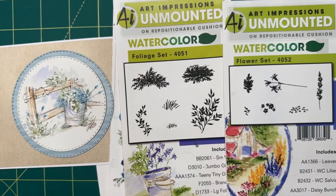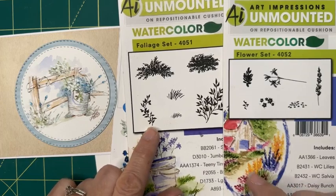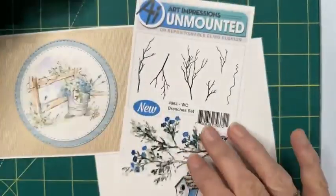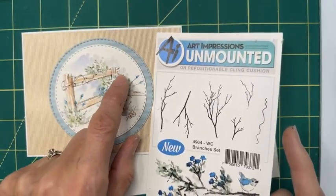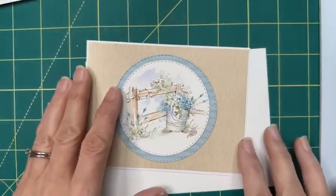Some of you have been doing this technique for many years and have a lot to choose from, but some of you are new. I try to go back and use some of these from the original set. And then we're going to use the branches — this one right here, maybe. When I looked at it later, I thought it might be kind of nice to put in a couple of these little branches, depending on how much space we have.